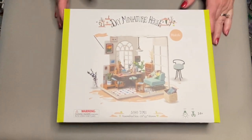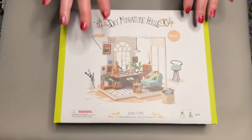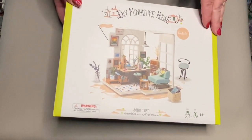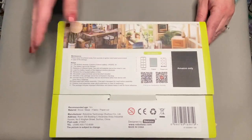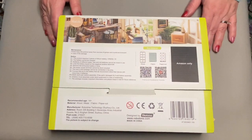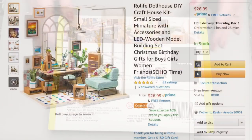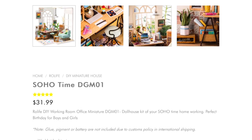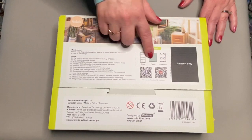One thing you should know is that this kit does not come with everything you need. You could get away with putting it all together with just a few basic tools, though I ended up investing in a few additional things to make it easier on myself. This particular one says Amazon only, but I was able to find it on robotime.com. With Amazon Prime it is $26.99 with free shipping; through RoboTime it's $31.99 plus shipping. The main materials included are wood, fabric, and paper.